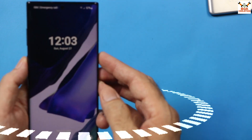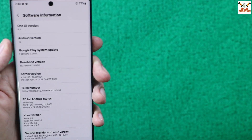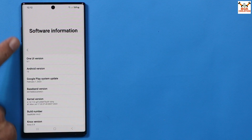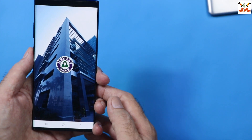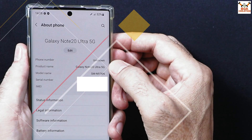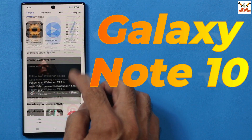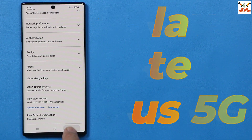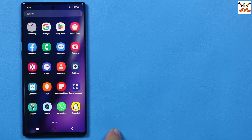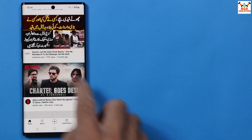Good morning, good afternoon, and good evening. Today I have a Galaxy Note 10 Plus 5G and I have updated my mobile phone from Android 12 to Android 13 One UI 5.1. This ROM is ported from the Galaxy Note 20 Ultra for the Note 10 series and can be flashed on Galaxy Note 10, Note 10 Plus, and Note 10 Plus 5G — but only on the Exynos chipset. This ROM cannot be flashed on Snapdragon chipset devices.